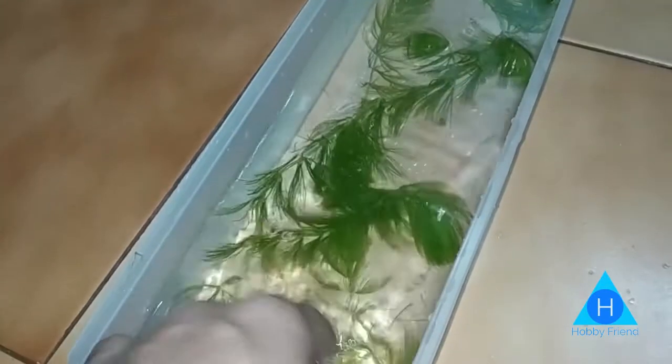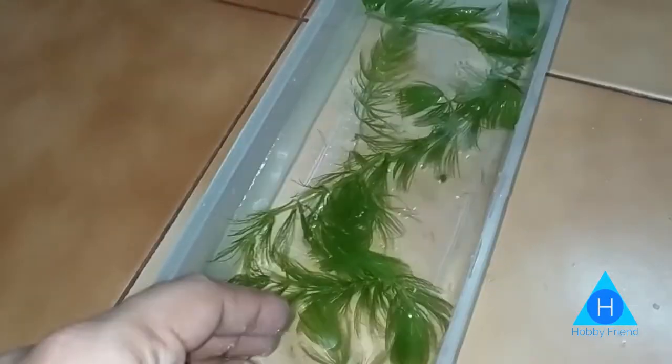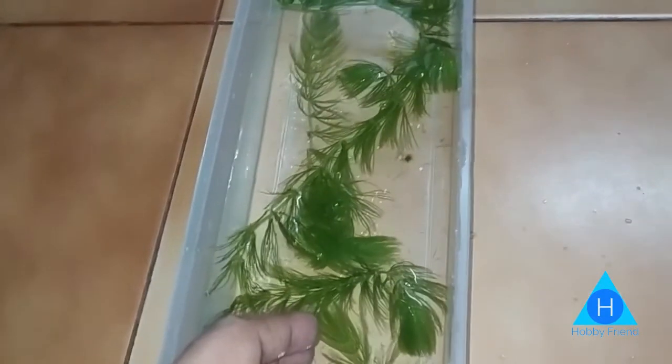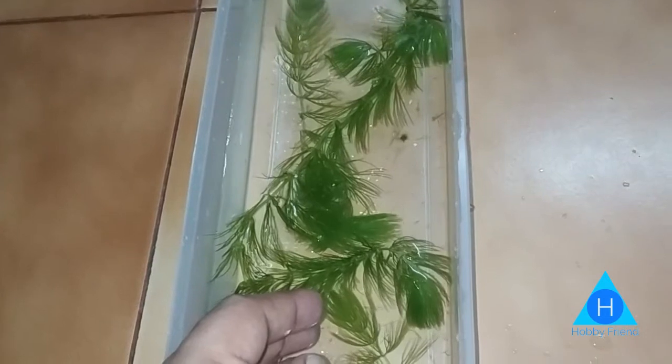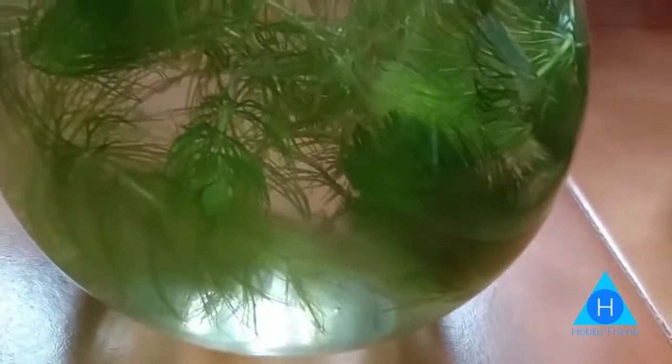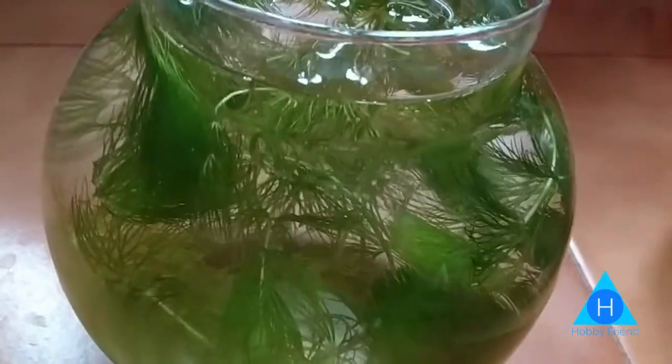If you have a new plant, you can use a new substrate, or you can use a bare bottom tank. If you use it in a breeding tank, you can also use it in ponds. That is the ideal condition for this plant.